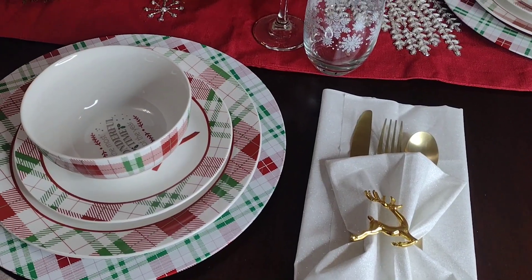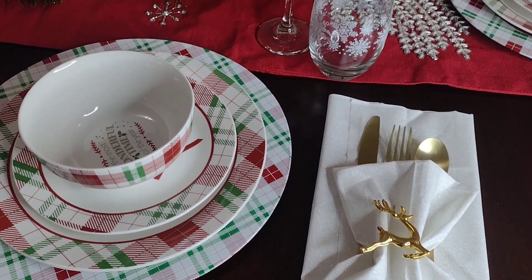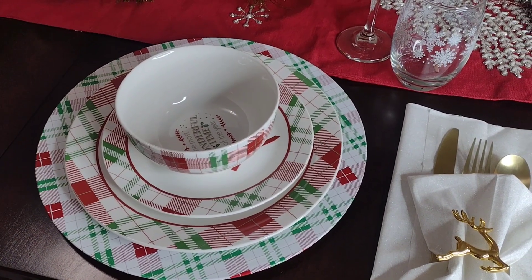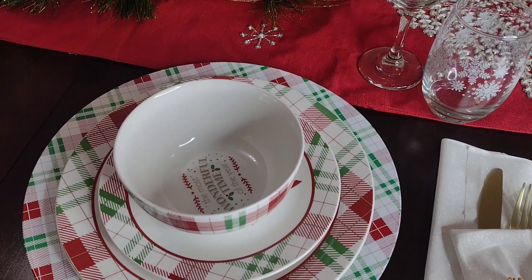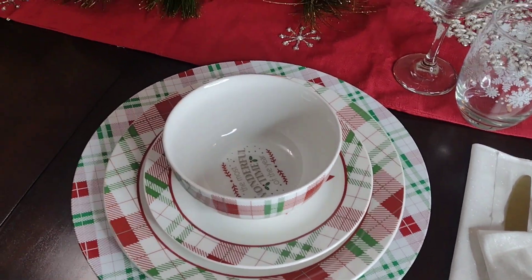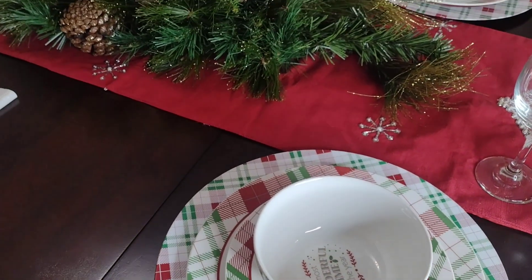So this is just a basic table setting using the Dollar Tree dinner plates, and these dinner plates are ceramic. Let me go close up.